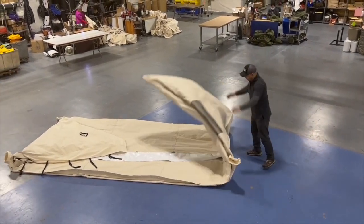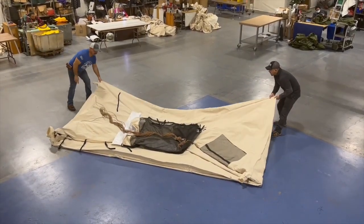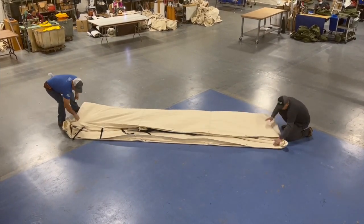Then flip in your two ends, and this is where you'll notice we always throw in our screen doors and our ropes. And then from here, you fold it in thirds, pulling it out nice and tight, getting the wrinkles out.